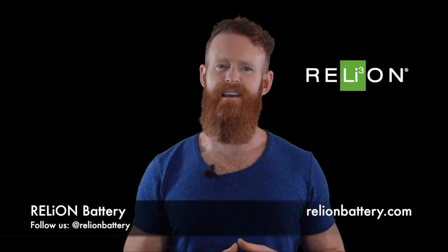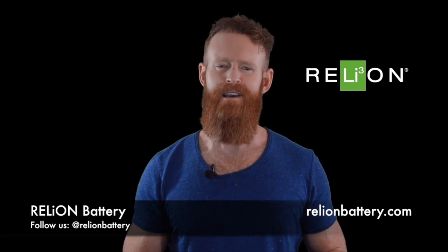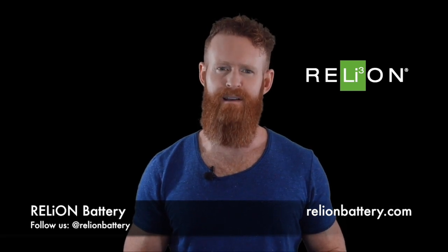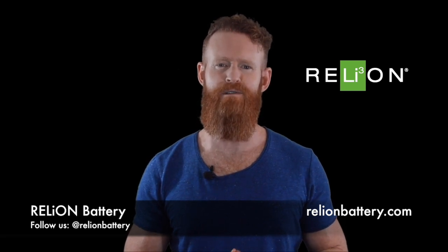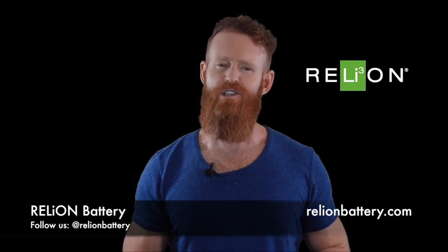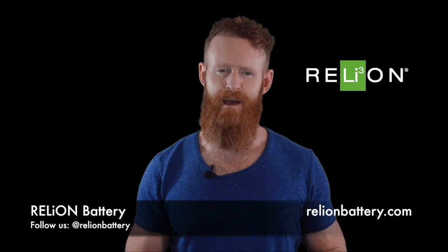We also recommend that before using any charger with Reliant batteries, you first verify the charge profile is within our specifications. This can be found in our charging instructions document under the resources tab on our website. Be sure to review that prior to charging your Reliant battery.